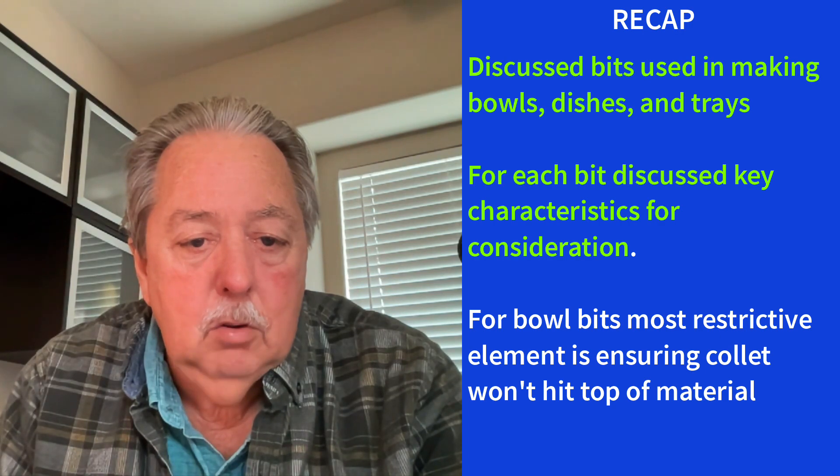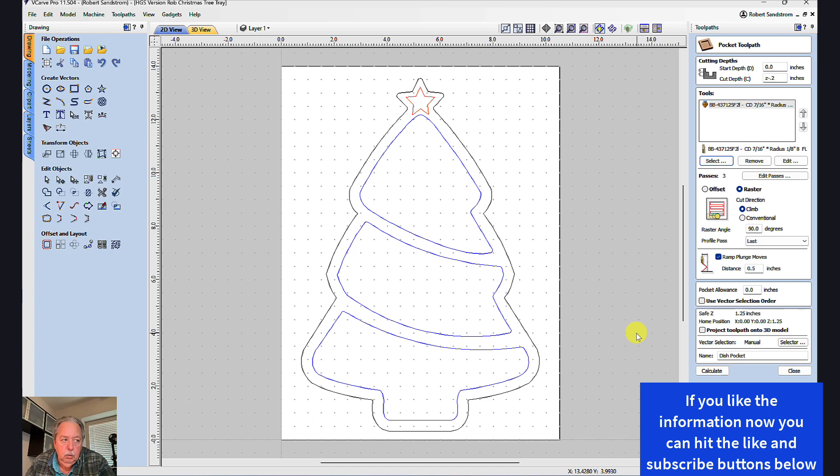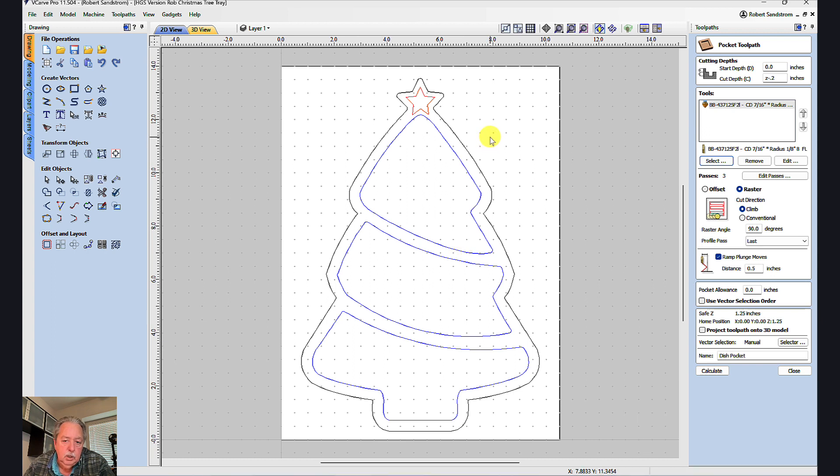The next thing I want to cover is how we would use those bits in programming the software in vCarve Pro. I'm in Vectric vCarve Pro with a Christmas tree I previously made a video on — I'll put a link in the description if you want to follow along and carve this Christmas tree. Start depth I put at zero. The cut depth I put at Z minus 0.2, which equals 0.8 inches. I know that's the limit of my actual tool — I can't go any deeper than 0.8 inches.